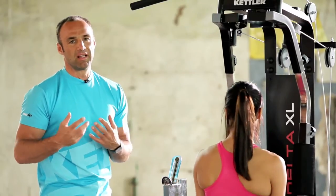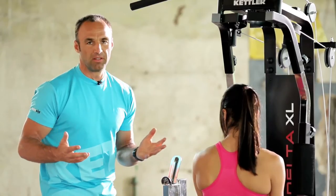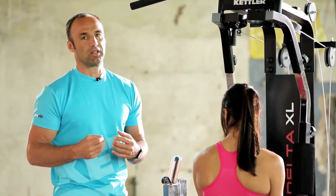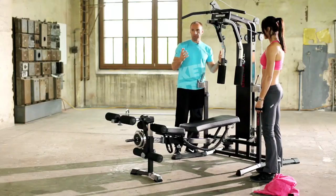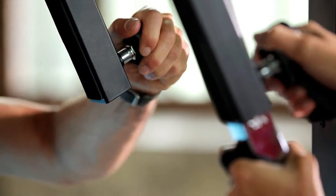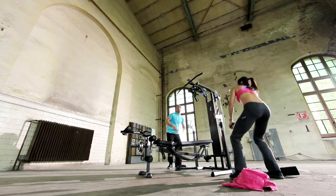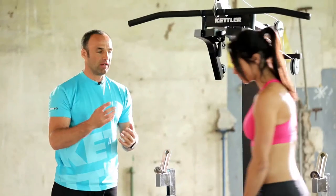Once you have finished your workout, you should have included about 10 to 12 different exercises with 15 to 20 reps overall for beginners. We would change the training system slightly for more advanced people to work with more weight and reduce the number of reps. We are going to make a slight change again for the next exercise — we are going to loosen both these grips here and put them to the side.